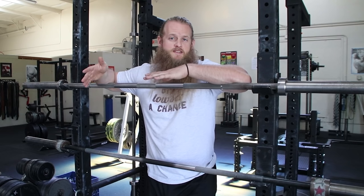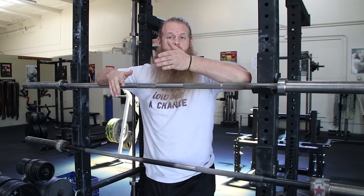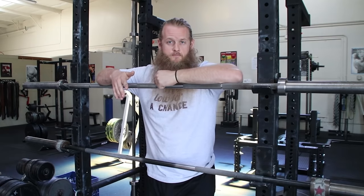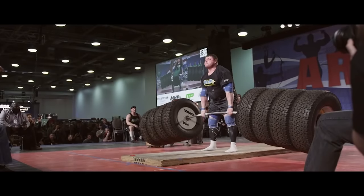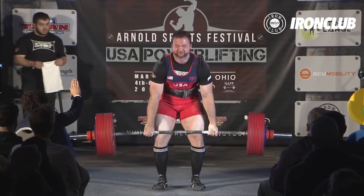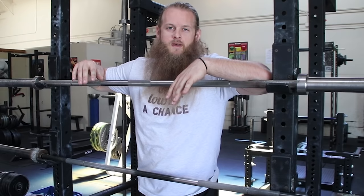If you've ever deadlifted with bumper plates, you might have thought the weight felt lighter. This is because bumper plates put the weight farther out from the center of the bar. This kind of explains why Strongman can lift so much on the Hummer tire deadlift with an elephant bar, which is just a supersized deadlift bar. Compare that to a deadlift on an Aleko power bar with no flex and thin calibrated steel plates — and here you thought Strongman were actually strong. It's all just an illusion.